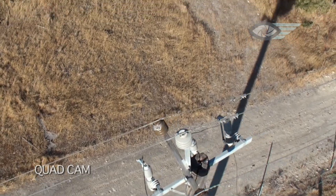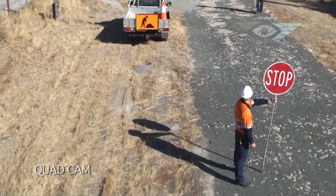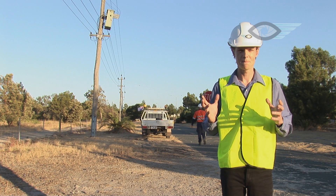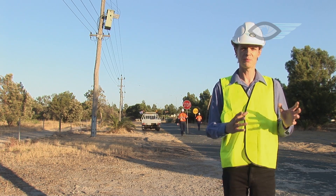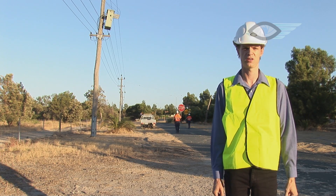The inspection complete, the operators simply move on to the next pole. The whole process can take as little as five minutes. The Cyberquad is an amazing apparatus with the potential to vastly improve inspection techniques and safety, while dramatically reducing both the time and cost of this vitally important exercise.